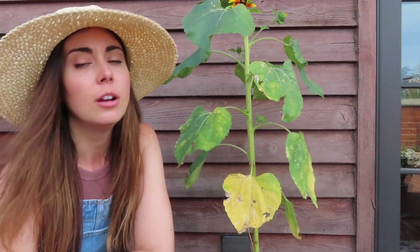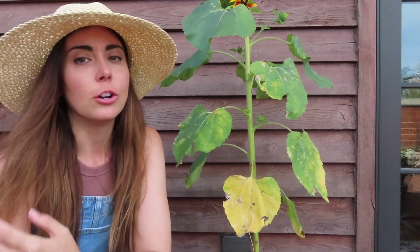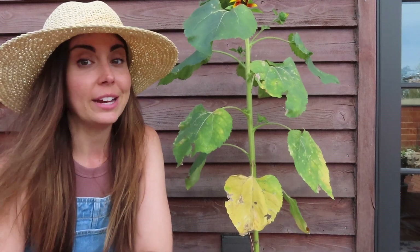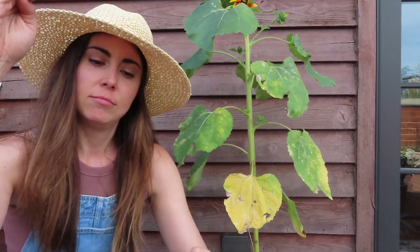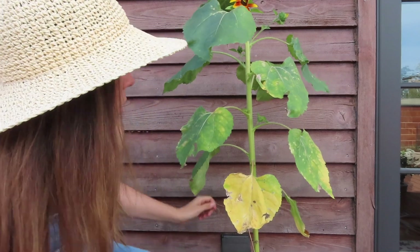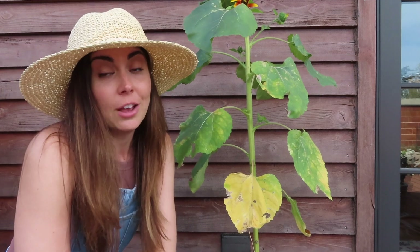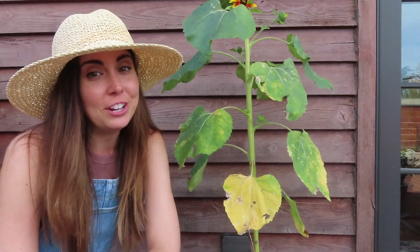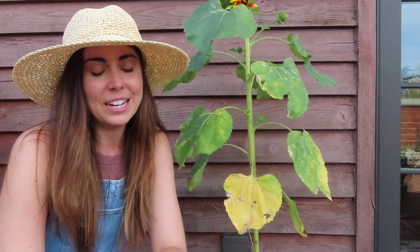What I realized this year is that the supports I have, other than the tomato cages, aren't really tall enough for what I need. Especially my dahlias, which have started to fall over because the supports were maybe two feet tall, whereas this sunflower right now is like four feet tall. I have two others that are seven feet tall.